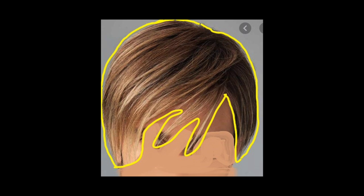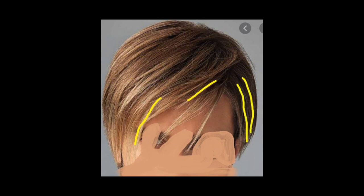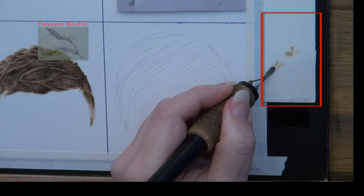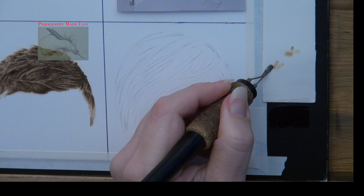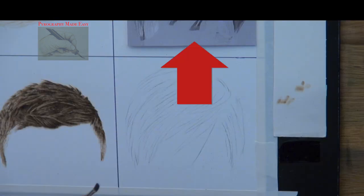This is how my trace lines look. I traced the general shape of the hair, also the location of dark shadows and major sections of hair. I also traced some of the pale highlights. I am burning on watercolor paper and I keep a piece of it nearby to test the pen tip heat and to blot the pen tip. Also I keep the reference photo nearby.